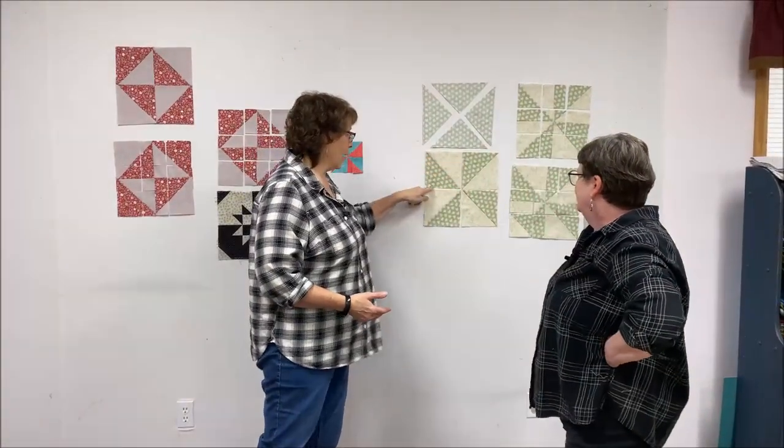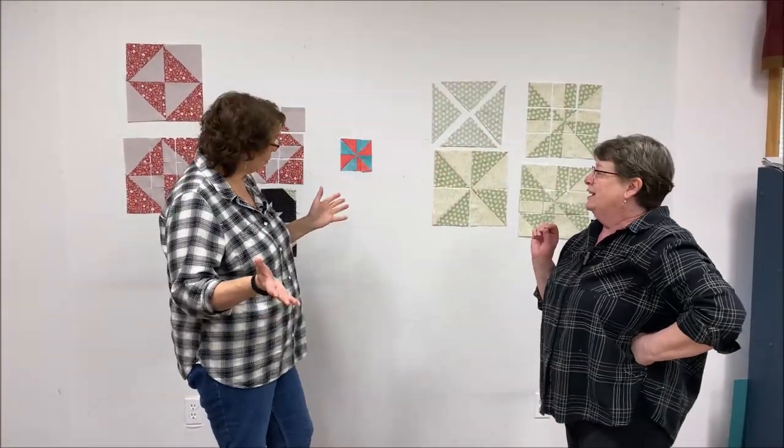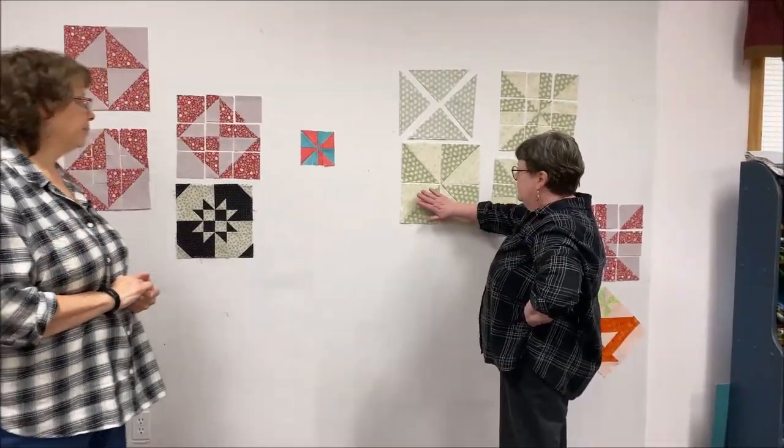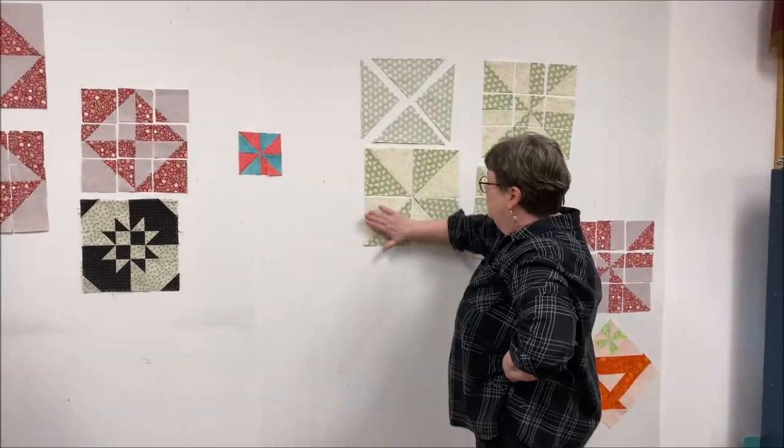You have bias edges all on the outside of these blocks. If you're friendly to bias edges, they'll be friendly to you - so don't worry about it. You can't take too much advantage of them; if you start really stretching on them you're going to have a nasty block when you're done. But sometimes it works to your advantage if you have to just tweak it a smidge.